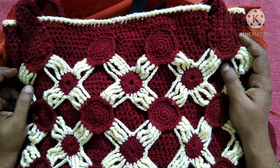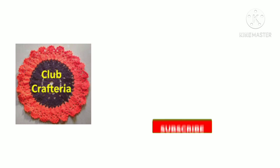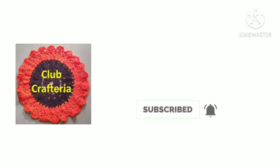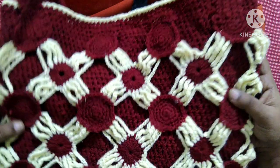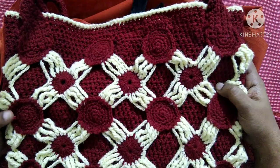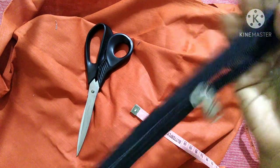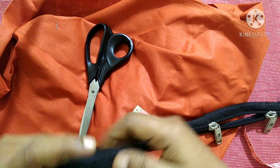Hello friends, welcome to Club Craft Area. If you are new to this channel, subscribe by clicking the subscribe and bell button to get more videos. In this video we are going to see how to make a lining for this bag. For this we need two zippers: one big zipper for the top part and one small zip for the side zip.